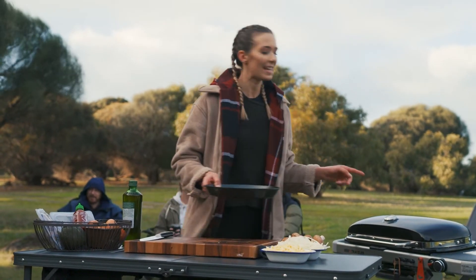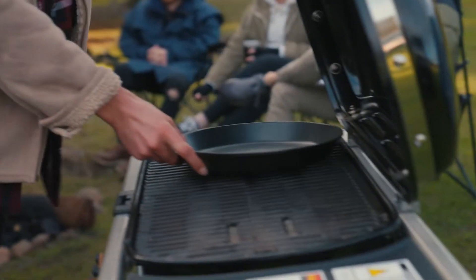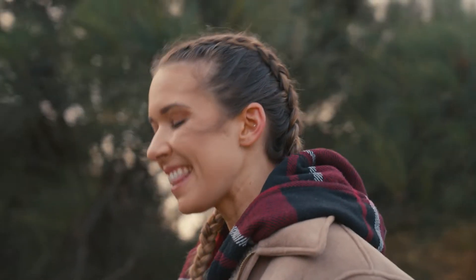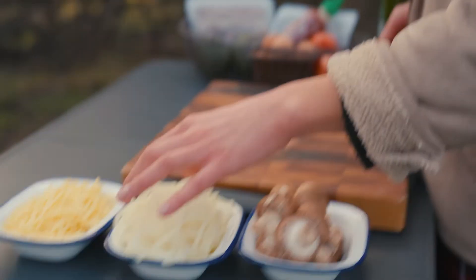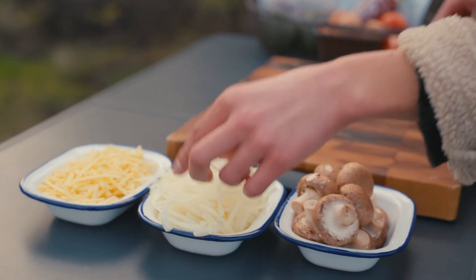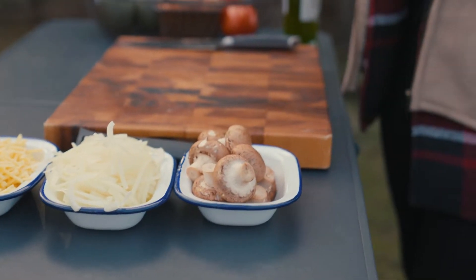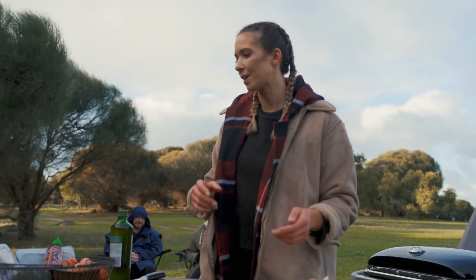I'm going to get this pan preheating — my BBQ is on. Pop that on there and we'll get that ready for some caramelised onions. Inside these burritos I'm going to caramelise these onions, turn them nice and sweet. I've got some mushrooms that I'm going to grill directly on the cooking grill so they get all that wonderful smoky flavour.